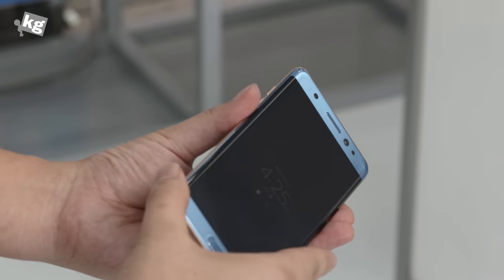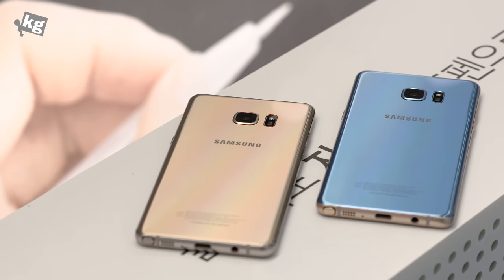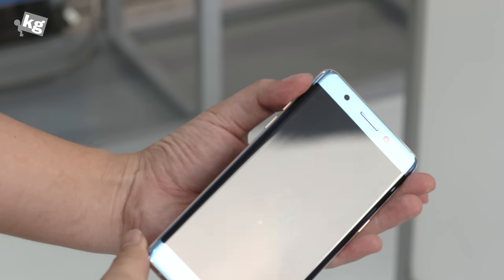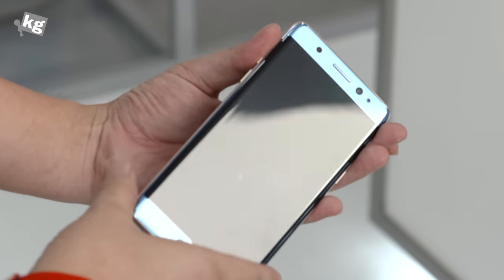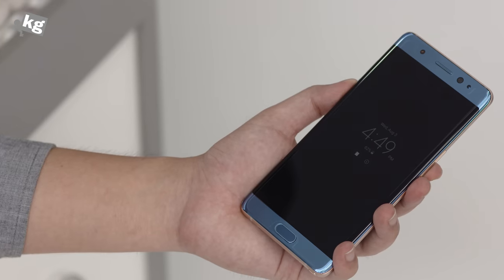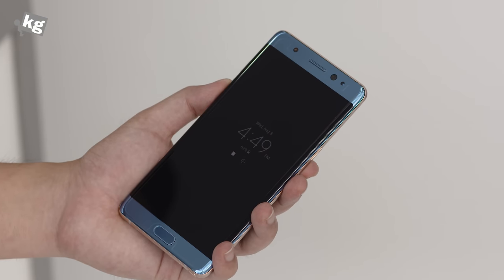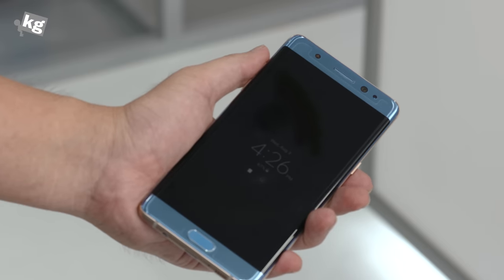So they came up with three different colors. There is silver, gold, and this one is called the blue coral. You can see that the back and the front side is in blue — a bluish tint with a reflective panel just like you've seen from the Galaxy S6 or the Galaxy S7, but the side is painted in gold color. This is a rather weird but interesting paint job. It makes a good sense and I thought it was a very stunning color, especially from Samsung.